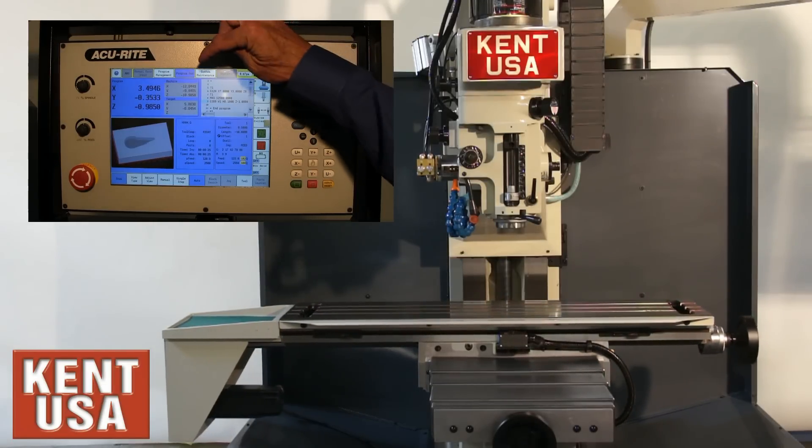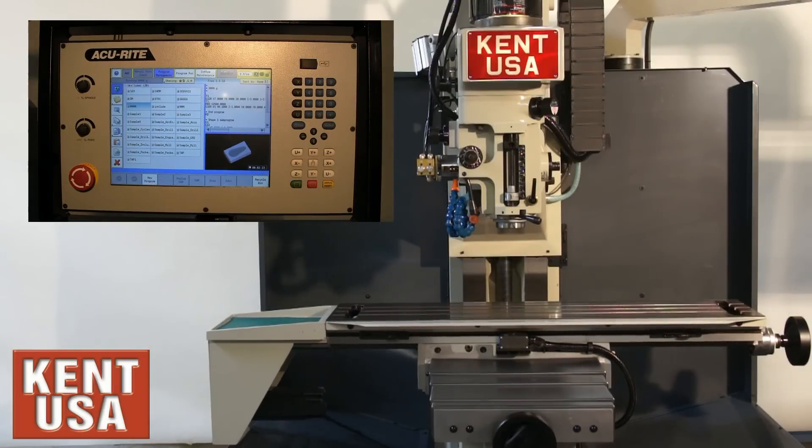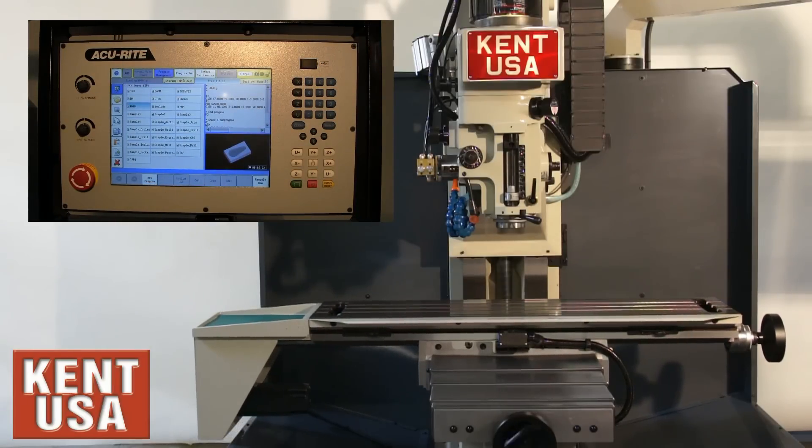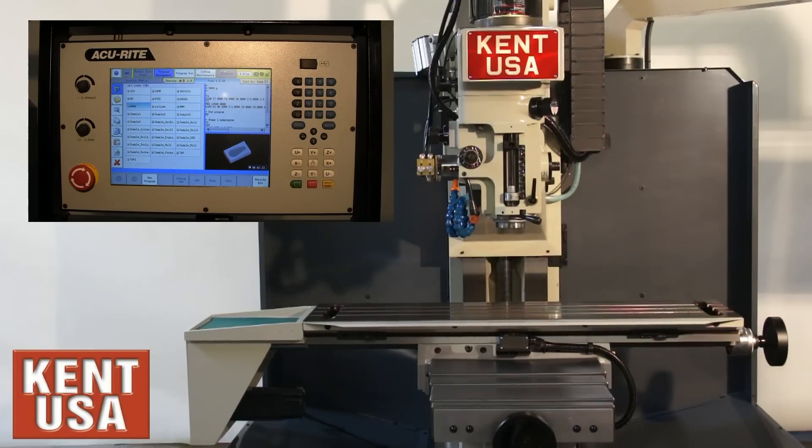As it's cutting, we can also go into program management to create new programs, import programs through USB, network, or serial port while we're cutting.